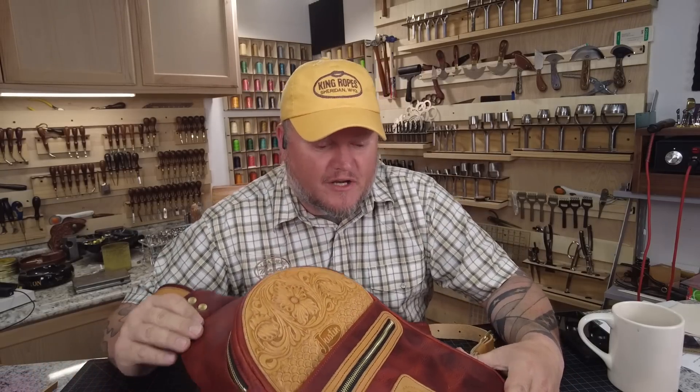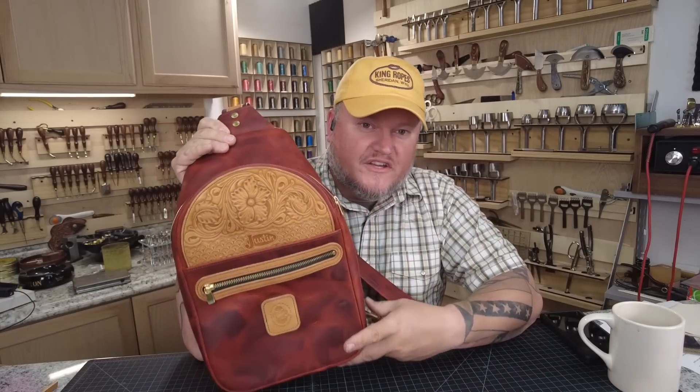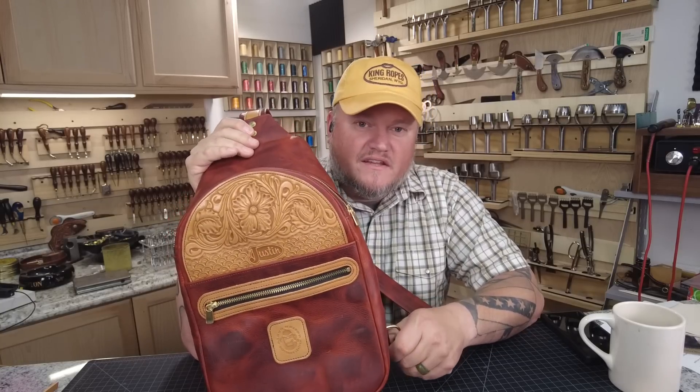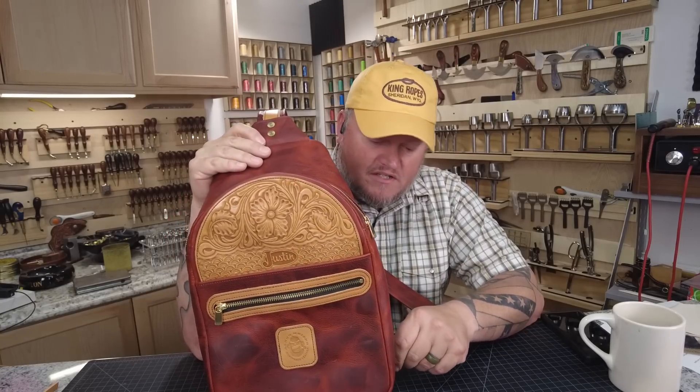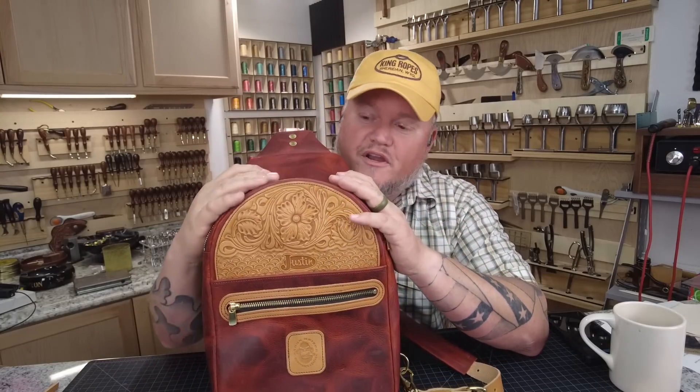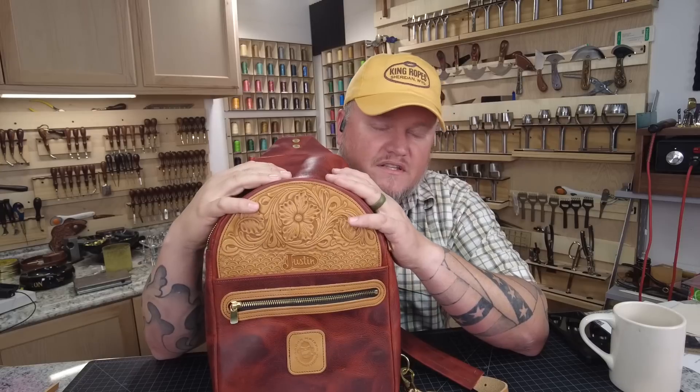Good morning everybody. I'm Aaron Heiser of Bakers Leather Supply and today we're going to make a sling bag. Today's video is actually sponsored — the good folks over at Justin Boots reached out and wanted me to make a project video for them, feature me on their website about how they're doing different makers. So I took their logo and incorporated it into the tooling on this sling bag.